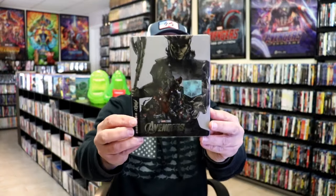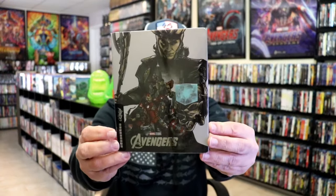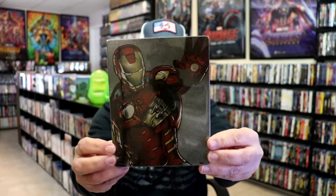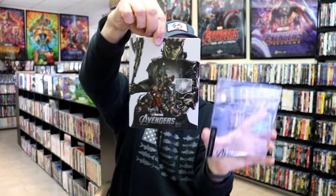I've got the wrapper off and the J-Card removed. Here's the front of the Steelbook. It does have a slipcover. And here's the back with the slip. As we remove the Steelbook from the slipcover, it reveals this artwork.